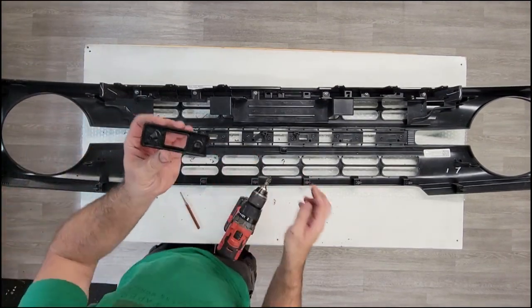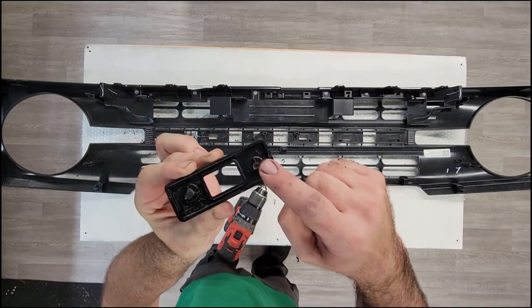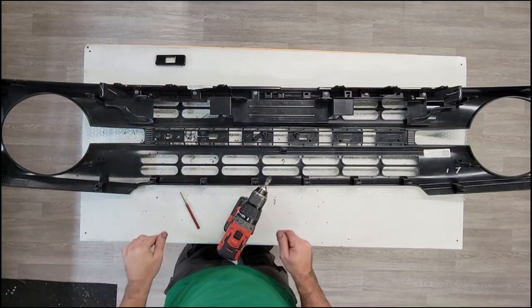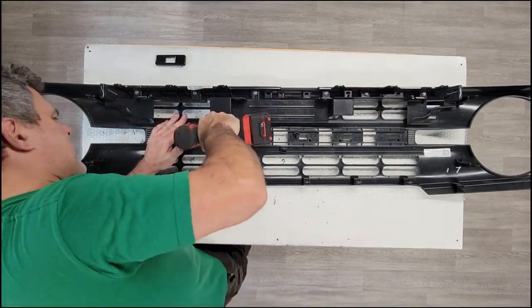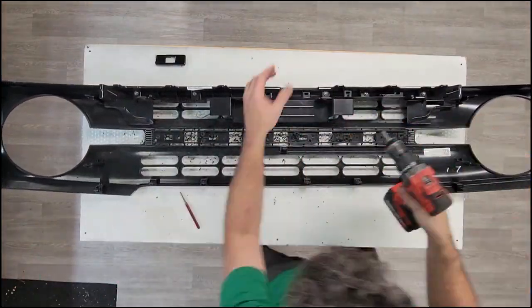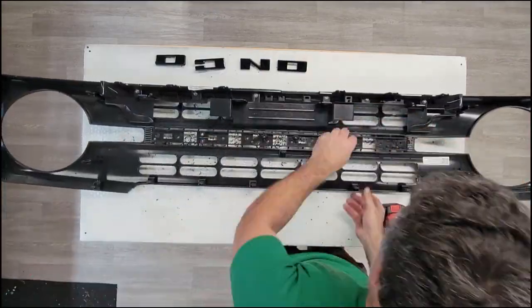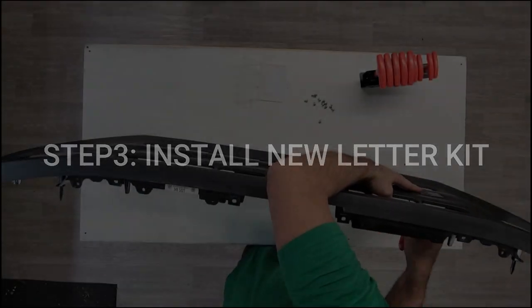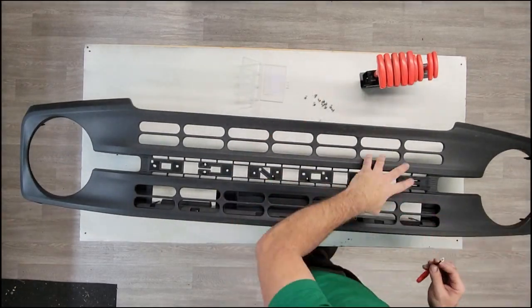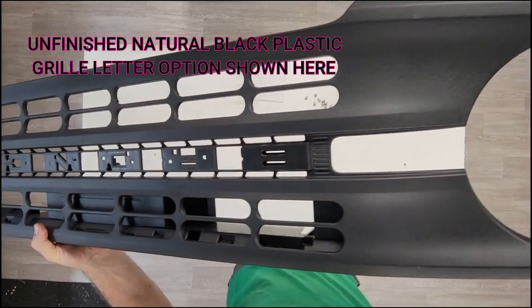There's our first letter out, and you can see what's left. Simply repeat that process for all your letters. And there we go.